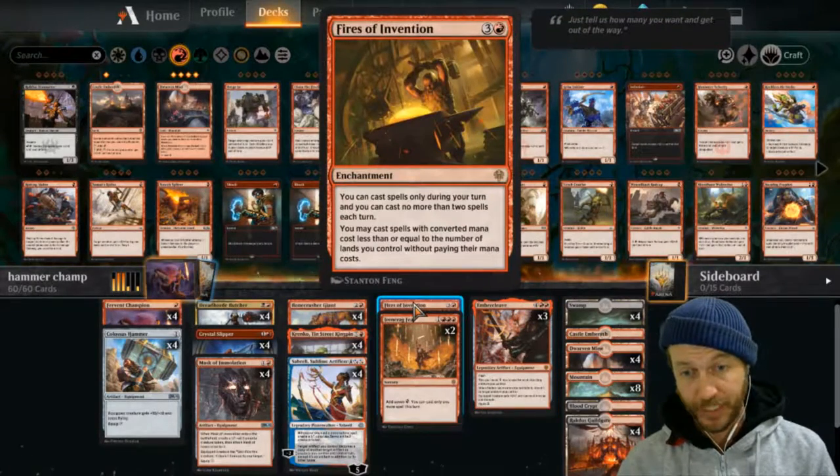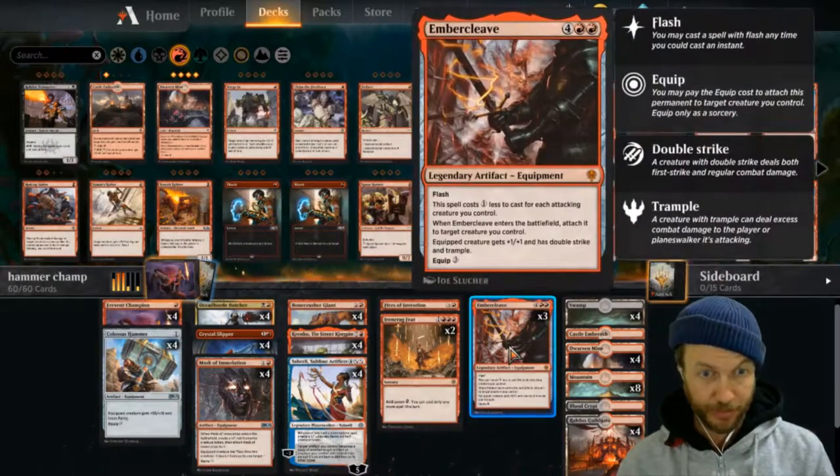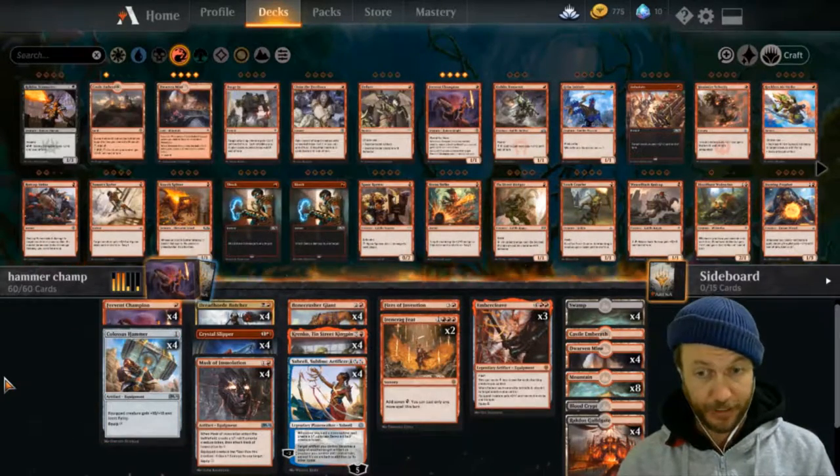The Fires of Invention does help. It means we can turn four hopefully play an Ironcrag and then drop an Ember Cleave and swing in that way. But the main thing for this is so we can just pay for the hammer - pay for the attachment of the hammer.